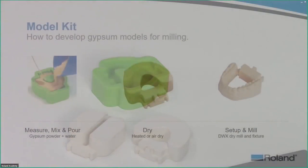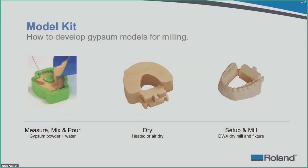Also note: this kit does not come with mold tips because tips are not needed to mill gypsum material.